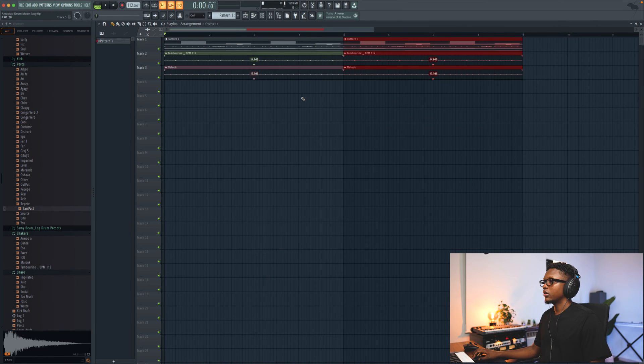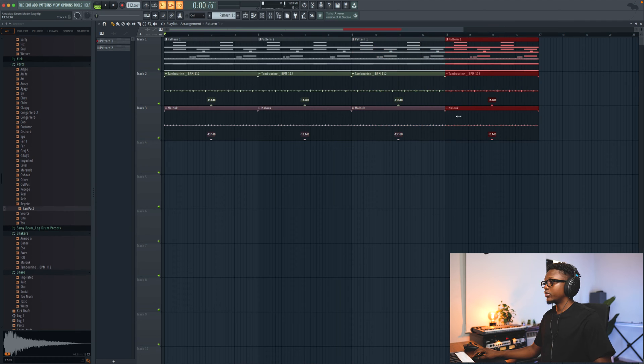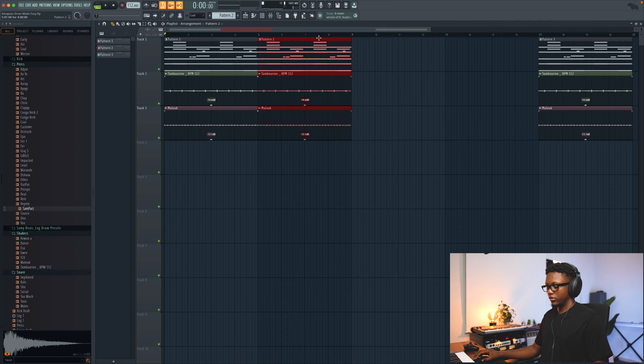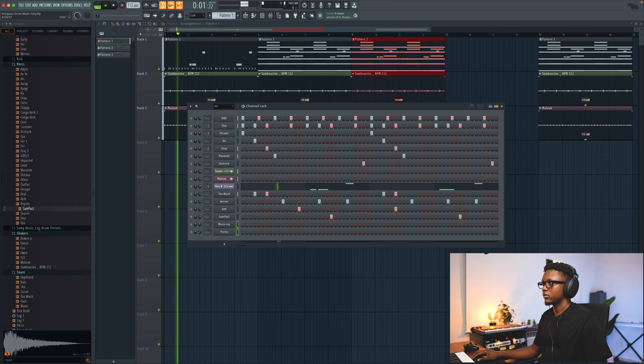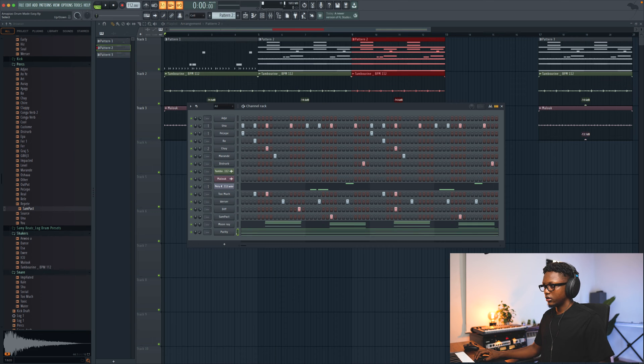So, Command B — we start the arrangement. Command B, make this one unique. And this one. Command B again — I'm gonna make this one unique too. This one is gonna be the third one, and this one as the second. Command X. And then we have this one right here. Command B — we start without those, we start only with the drums.